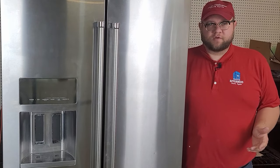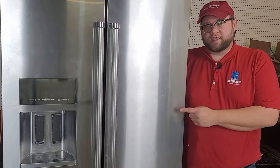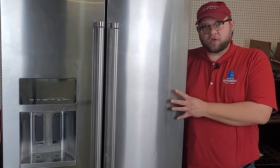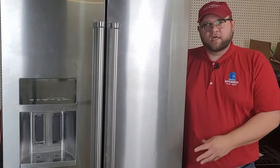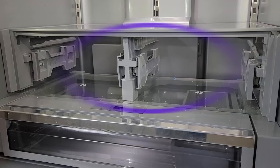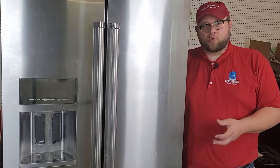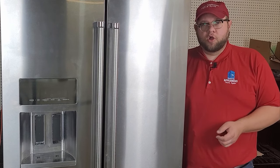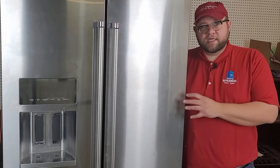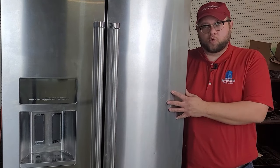Hey guys, thank you so much for watching this video today. We're going to work on this KitchenAid three-door refrigerator, and the issue we're going to talk about today is if the refrigerator cabinet is not cooling very well, but the freezer is. Other symptoms you may see are ice on the back wall, or you may hear a grinding noise from the back wall, which is the evaporator fan icing over. We're going to do three different fixes to go through this system completely, as we're starting to see a lot of problems on these KitchenAids as well as Whirlpools.